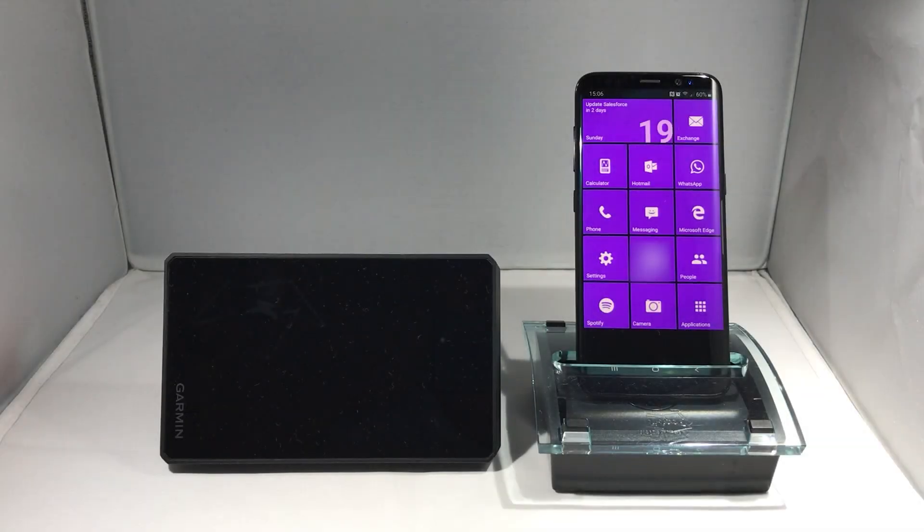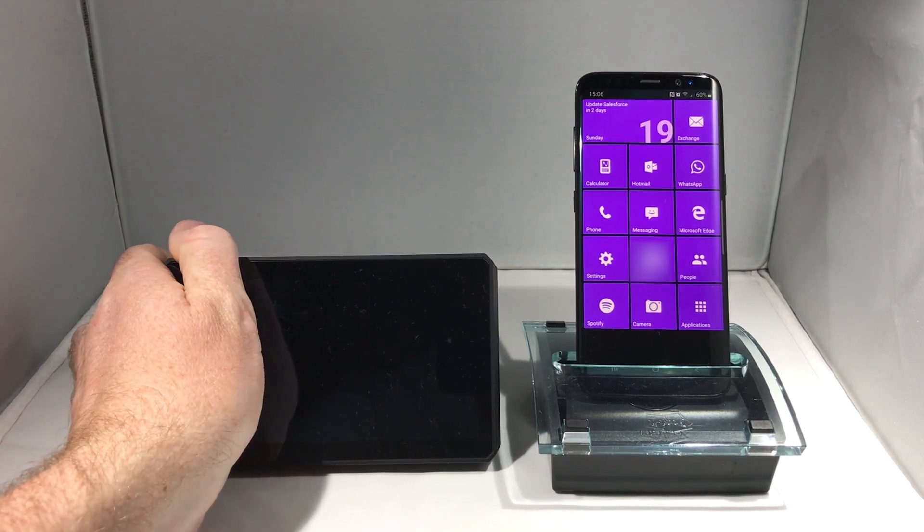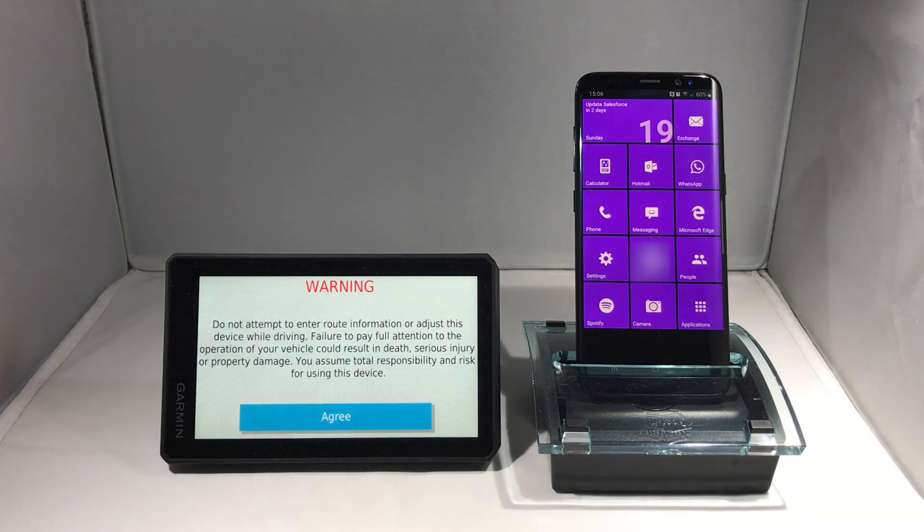MotoGuru. In this video, I'm going to show you how to download and install map and software updates wirelessly on the Garmin Zumo XT.